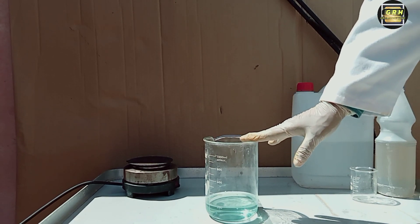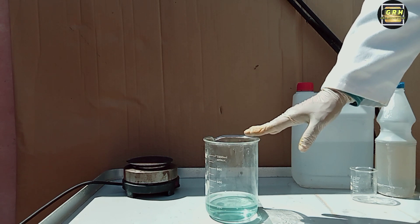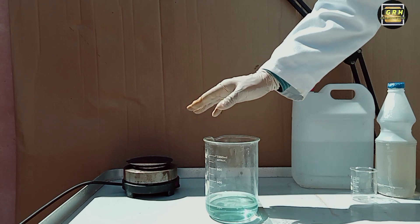Place the liquid, which is now a solution of iron sulfate, out in the sun and let it evaporate. You can evaporate it very carefully on the stove, but the sun is the best way.